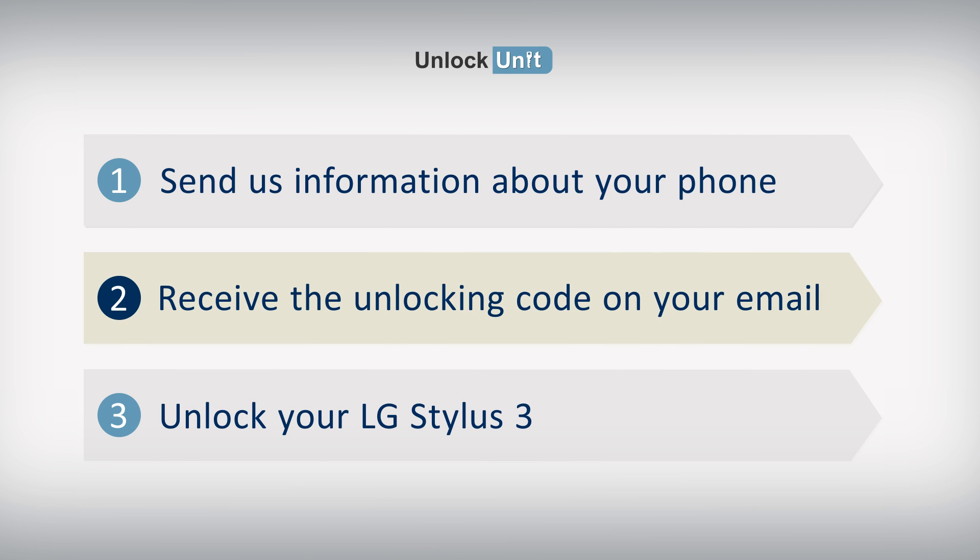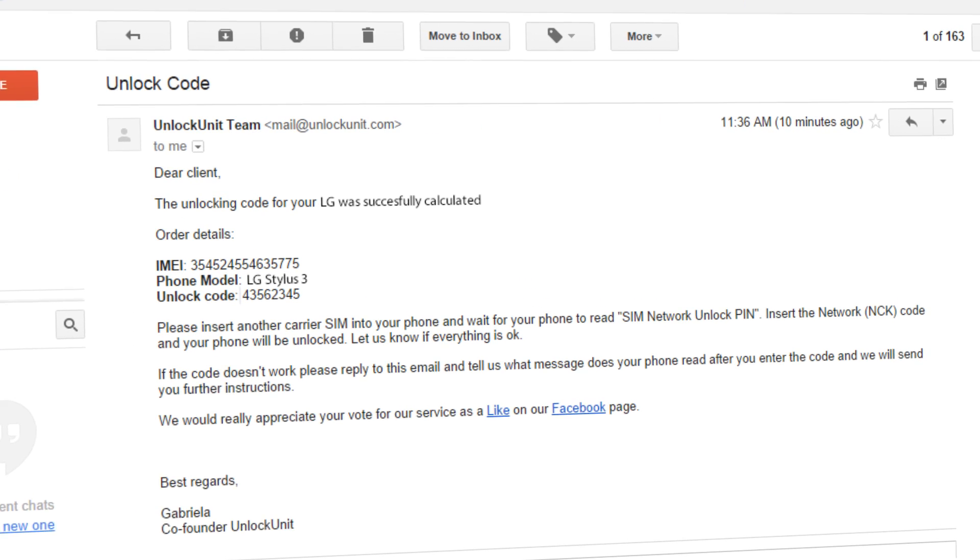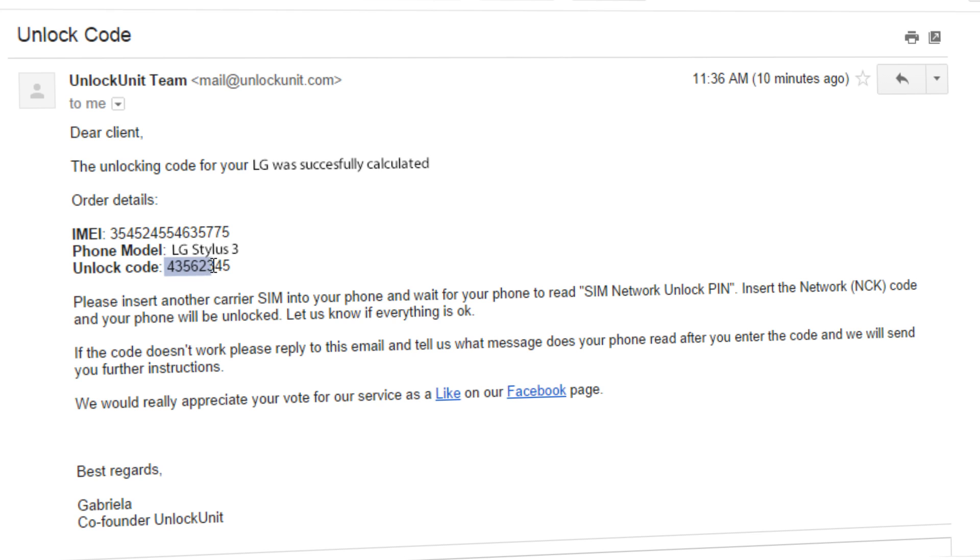Step 2: You'll receive the unlocking code and all the necessary instructions on your email in the shortest time possible.